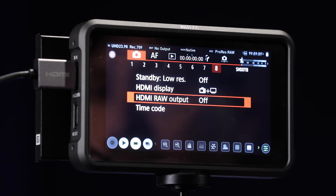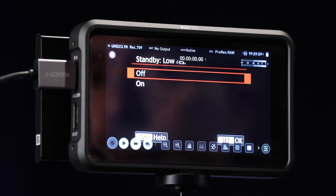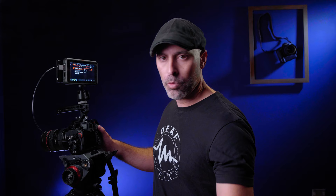Let me show you how to do it so you can decide if this might work for you. If you come to the menu and go to the very last screen in the video settings, go to raw output and set it to on. Then set standby low res to on, just to give your camera a little more record time.